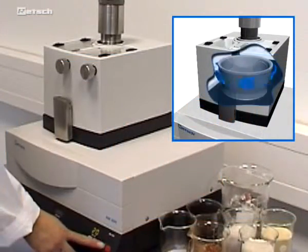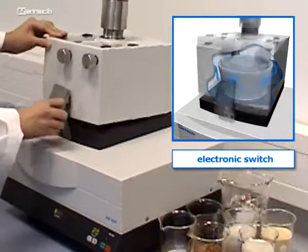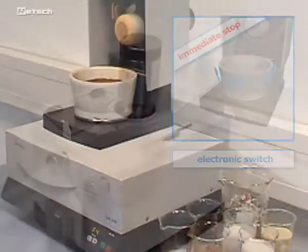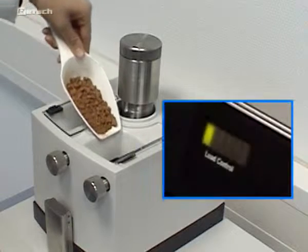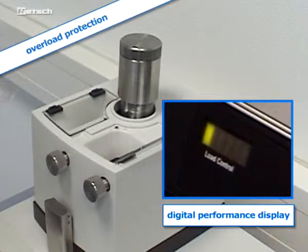Highest operating safety is another key aspect of our products. An electronic switch ensures an immediate stop when the grinder is opened during operation. The digital performance display allows for use at maximum capacity with maximum performance. An overload protection switches the unit off automatically.